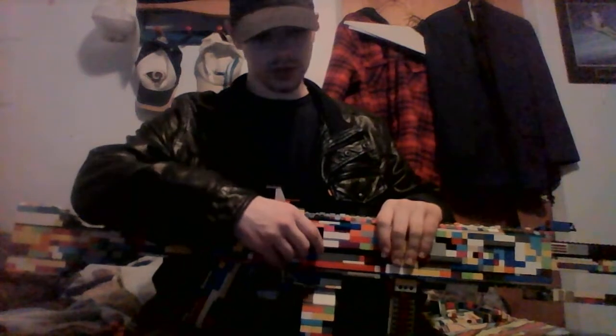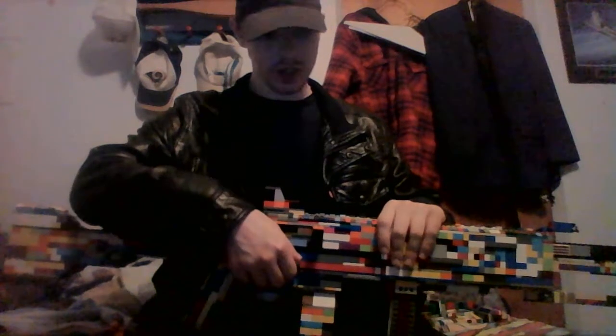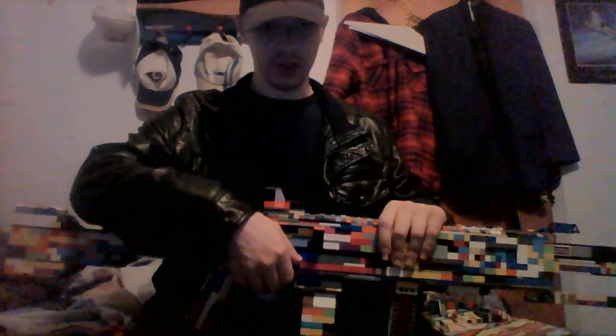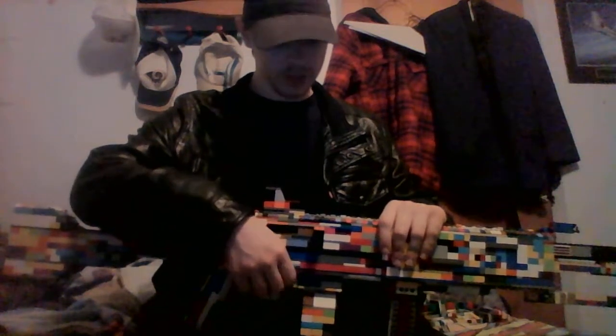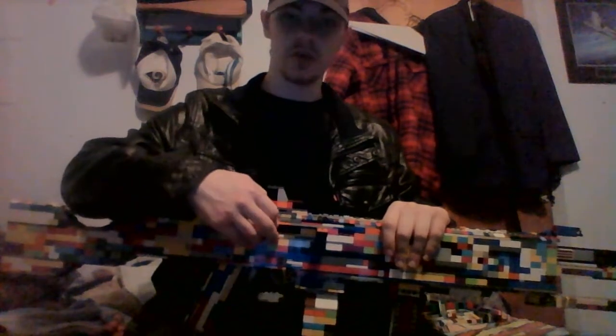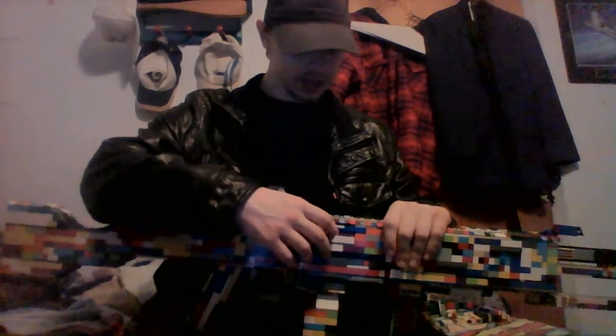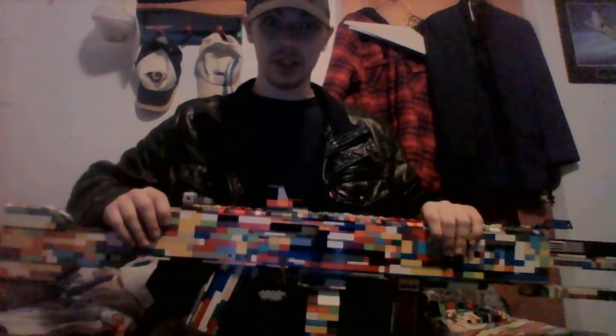I can't really say I got this completely done, which isn't to my liking. But I did this for long enough and I'd rather take it apart and build something more fun than to move around with a five pound white machine gun.